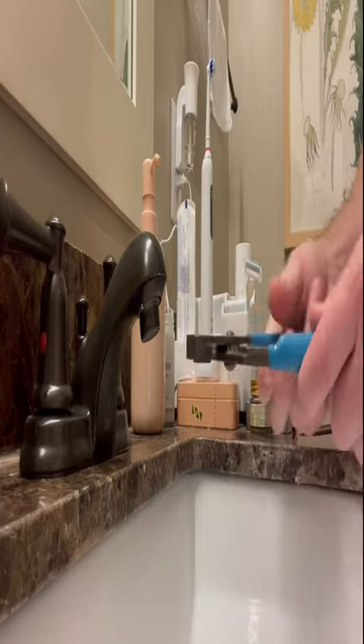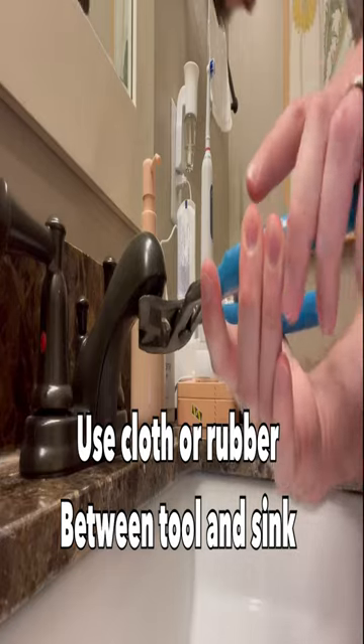I'm going to show you how to change this aerator on this bathroom sink. What I have here is some channel locks. I actually recommend getting a cloth to put between the aerator and the channel locks if you're going to just clean it out instead of replacing it.